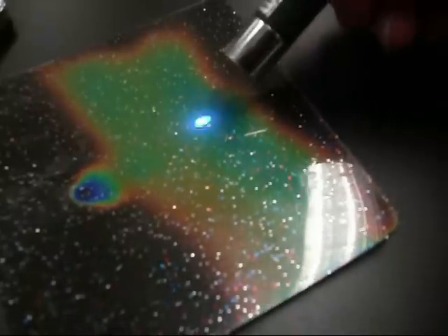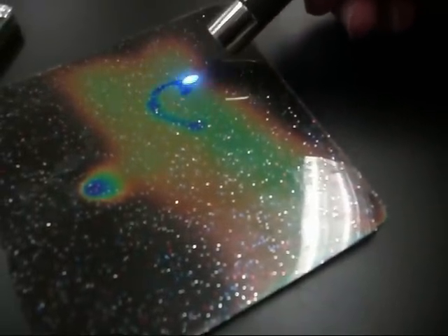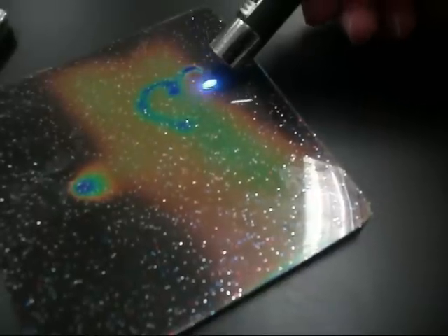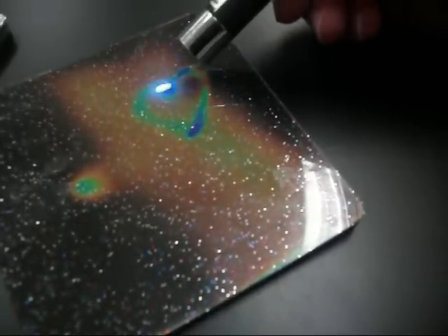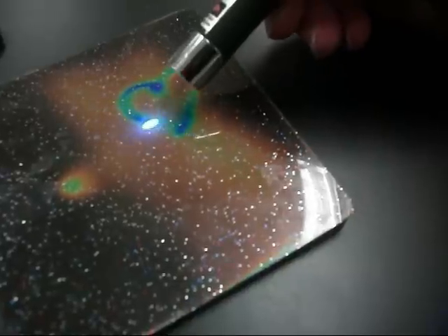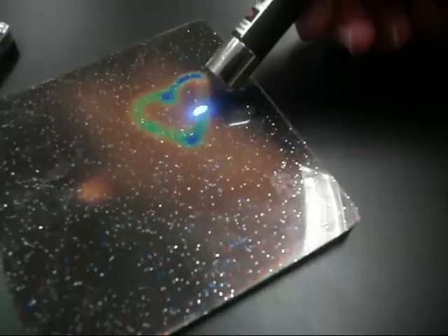Let's get romantic. It's a heart. That is romantic. Uh-oh. My love is fading.